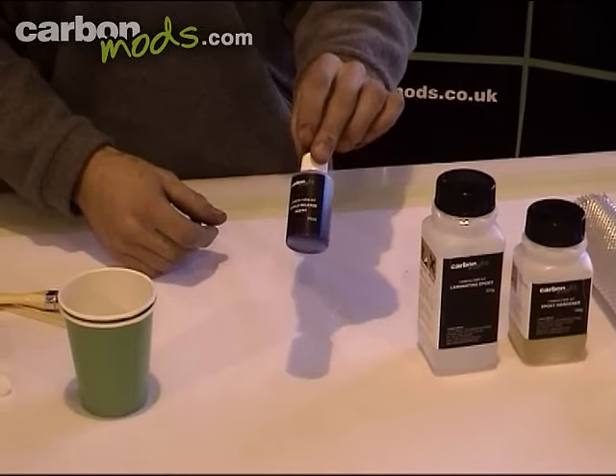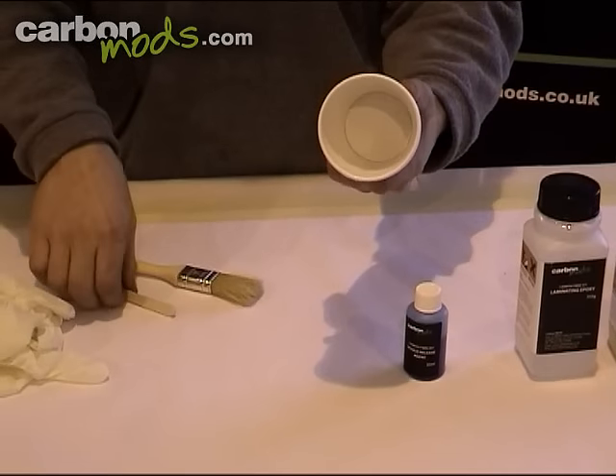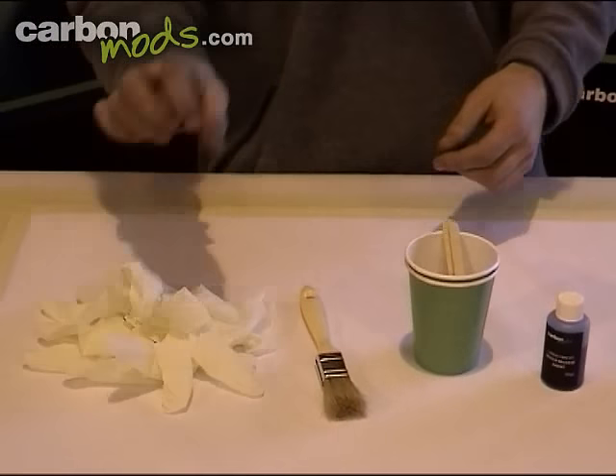You get a PVA mould release agent, which allows the part to be pulled from the mould — you'll see this later. You also get two mixing sticks and cups, a one inch laminating brush, and a couple of pairs of latex gloves.